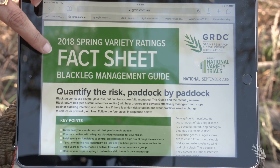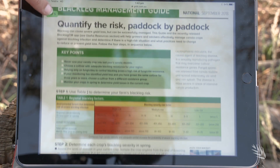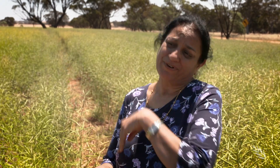With GRDC investment, a national blackleg management guide has been developed, offering a variety of integrated management practices for growers. For example, it contains information on what variety they should use, with a list of recently updated blackleg resistance ratings for all available varieties, and also how far they should be from last year's crop residues and whether they need to use fungicide or not.